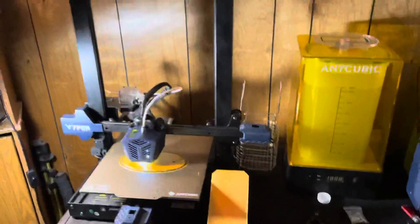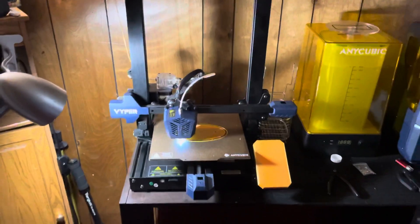Same thing with my resin printer — I did have to upgrade the knob unfortunately because it broke, but that's a common thing. Other than that, these things rock. But this is my setup, and thanks for watching.